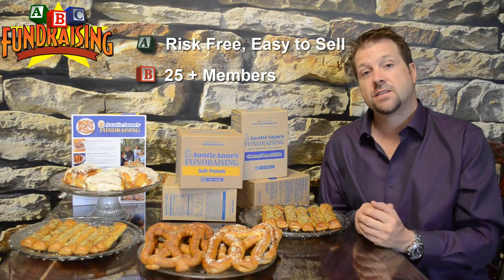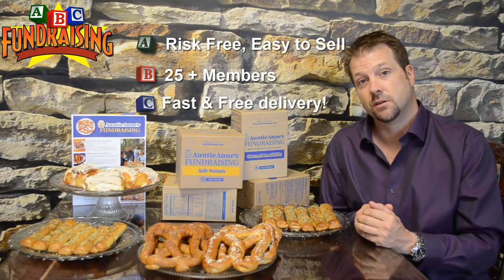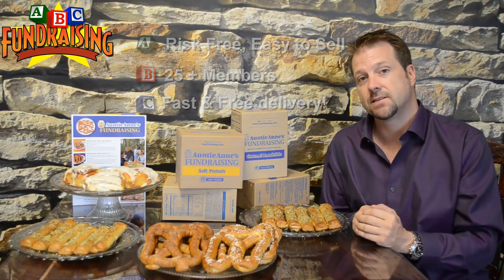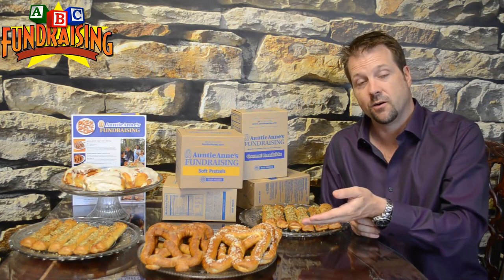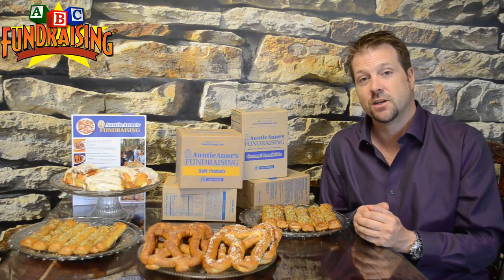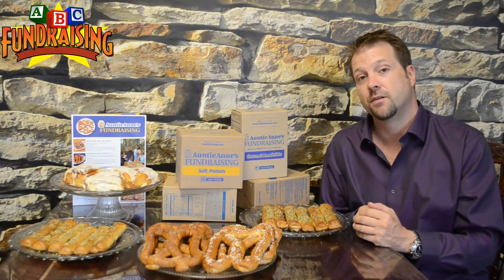Delivery is fast and convenient. It comes in two weeks, delivered to you, and all the product is fresh. It's actually made at a kosher level, so it's fantastic. And when you bake this at home, it smells and tastes just like you got it fresh from an Auntie Anne's location. So the product is top-notch.